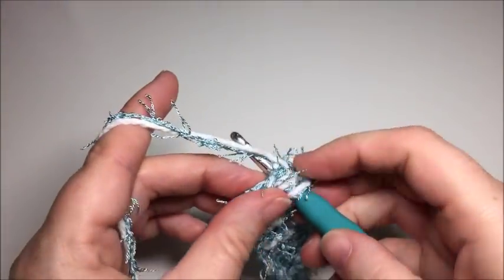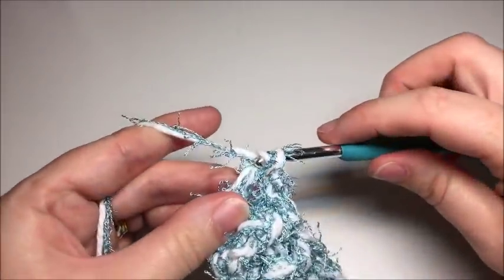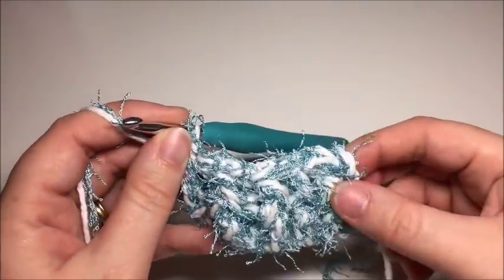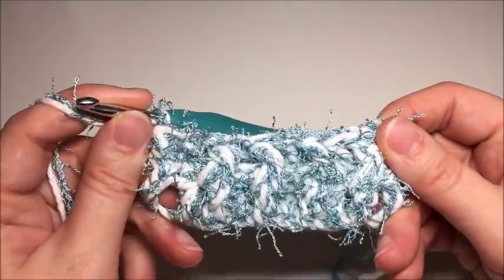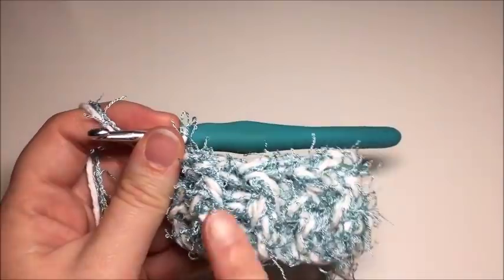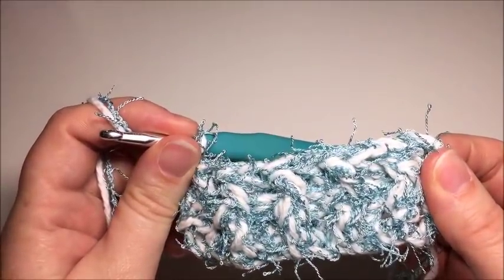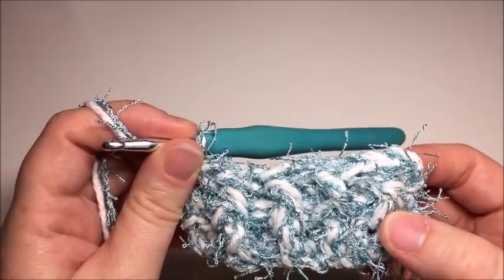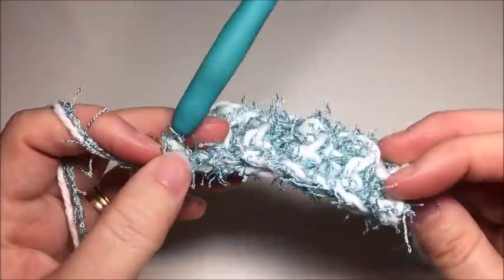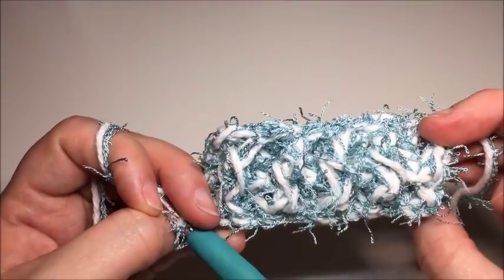You can see the pattern taking shape — the raised front post double crochets here, and then in behind you have the raised back post double crochets creating a nice ribbed texture.